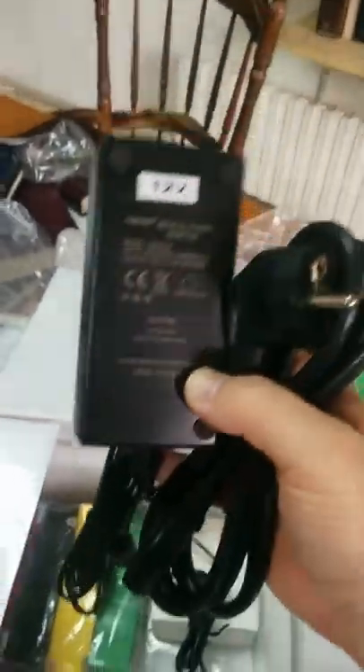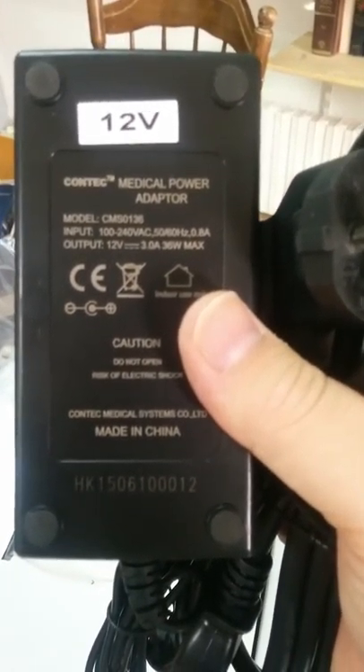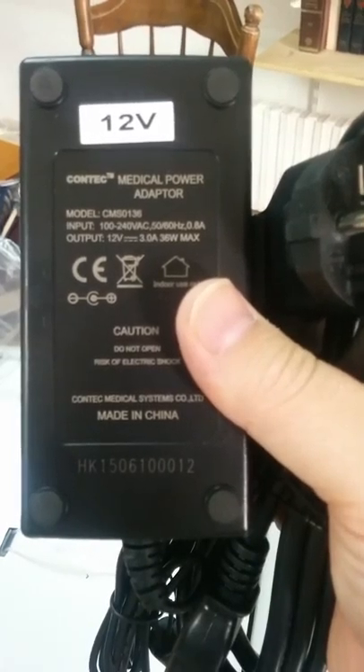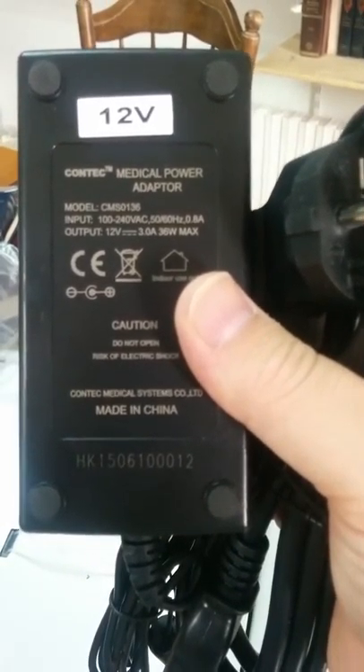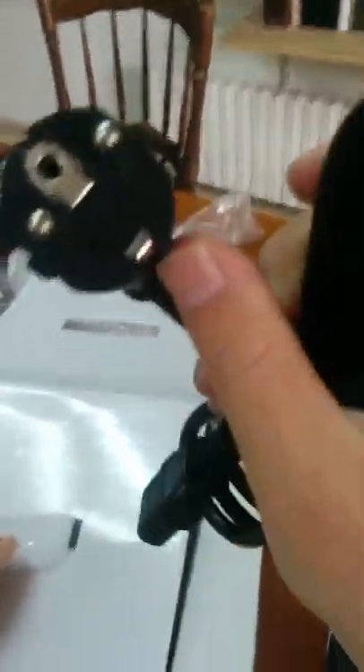Here we've got a plug — it connects to the wall. This is 12 volts. Contact Medical power adapter, 100 to 240 volts. I've got the EU connection here, but you can get whichever one you want — the US one as well.